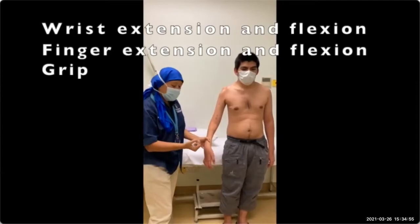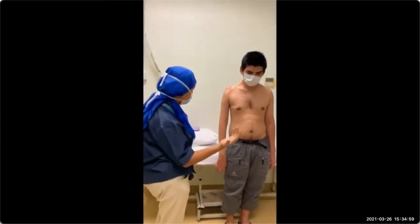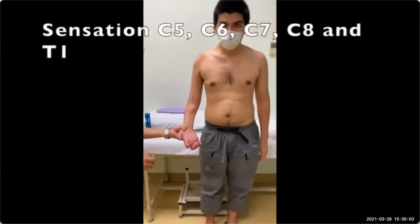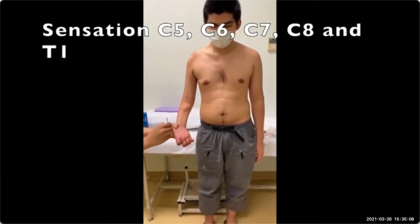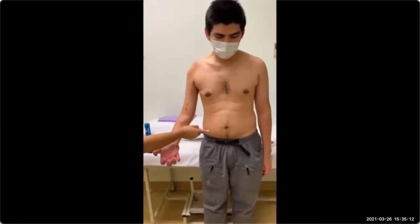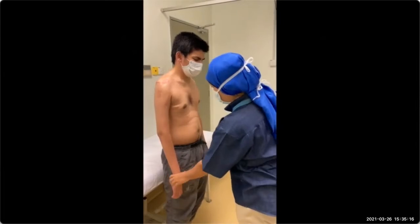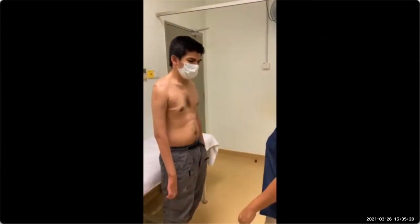Wrist flexion zero. Finger flexion zero. Grip is zero. And then we move on to sensation — sensation is also absent from C5 to T2.